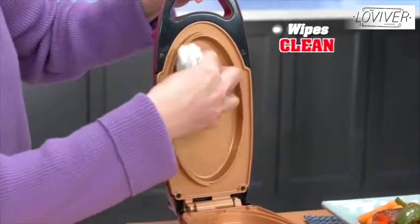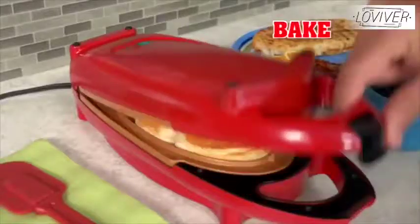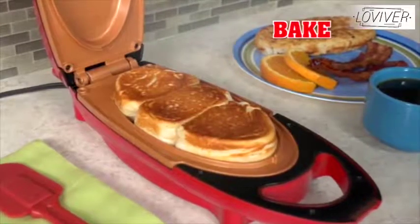There's never a mess — just a quick wipe and it's clean. Sear a sirloin, fry hash browns, bake biscuits faster than preheating an oven. Cook perfect sunny-side-up eggs.